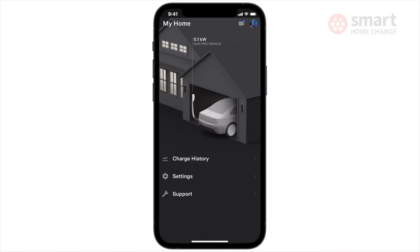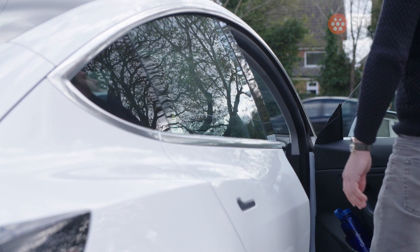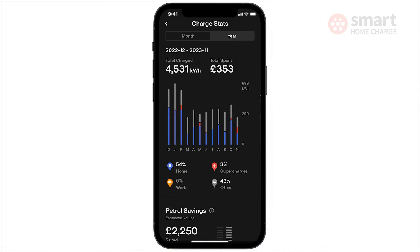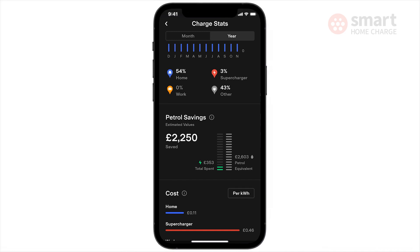Tesla has updated the app so non-Tesla vehicle owners can make use of the wall connector, but in short it's still a better experience if you own a Tesla. Tesla drivers won't notice much of a difference when using the wall connector, because a lot of the scheduling features and other smart features were already built into the vehicle. You get a useful cost tracking tool in the app so you can monitor how much it's costing you to charge at home, at superchargers, at work, or other locations. It requires a little setup in the app but it's quite a bit more detailed than other charge point apps.